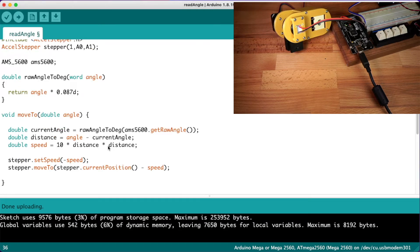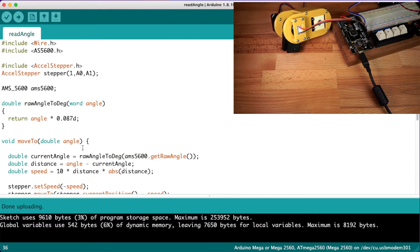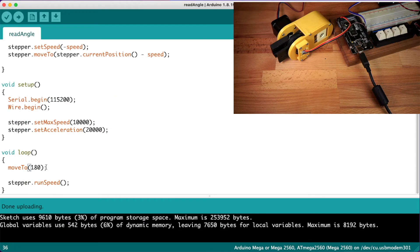The problem there is that distance actually has a sign on it — it can either be positive or negative. Before, where there was just one distance, we would get either a positive or negative answer. But now, where we're multiplying distance by itself, it's always going to be a positive number — minus 1 times minus 1 equals 1. So we can solve this by multiplying distance by the absolute value of distance. So for example, minus 1 times 1 would equal minus 1. That seems to be working quite nicely now.